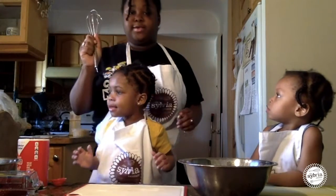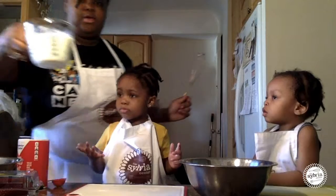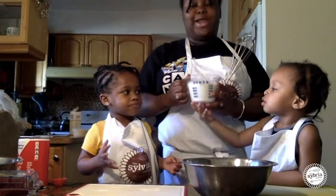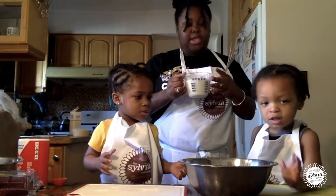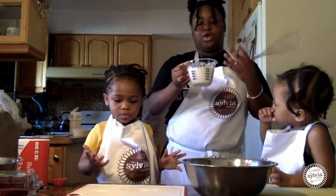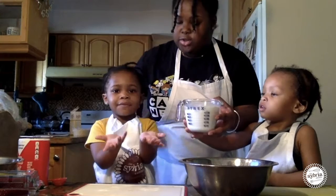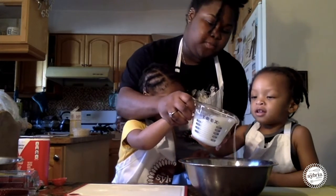But before we do that, we have to include our buttermilk. I didn't have any buttermilk, so what I did was combine milk and lemon and let it sit for about 20 minutes until it curdled. I want you both — you and Zania — to hold this. Ready? Now we're going to pour.